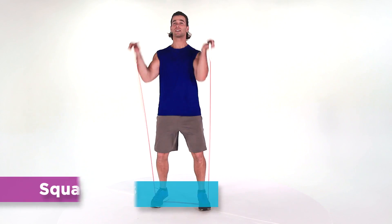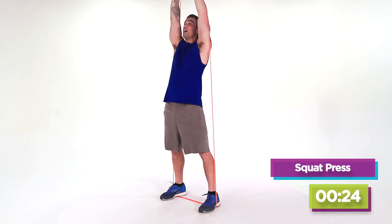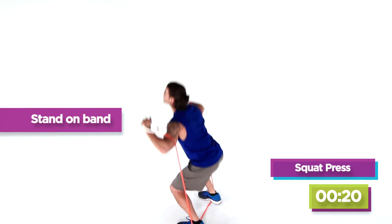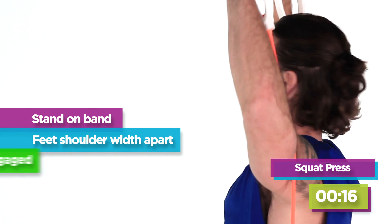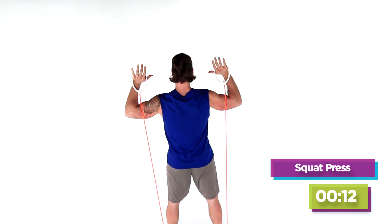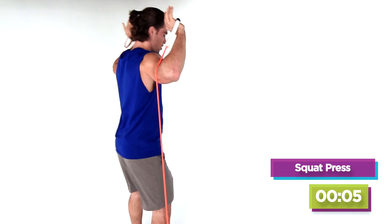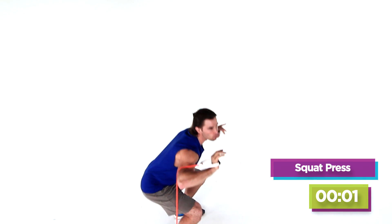First exercise is a squat press. Now if this gets to be a little too difficult for you, we're just gonna make a modification — instead of pressing at the top, bring it down to shoulder level, parallel to the floor, and just hold them out right there. Five, four, three, two, and one.